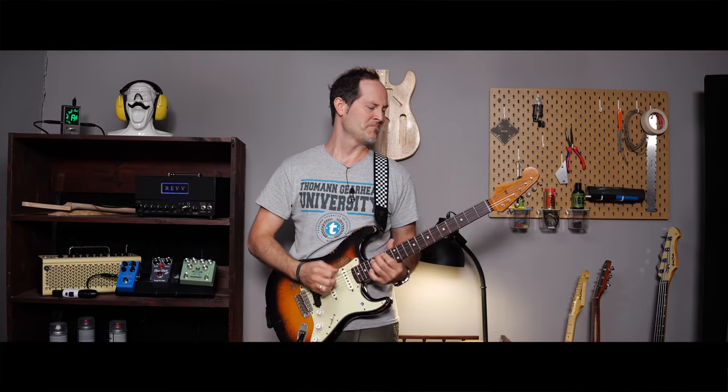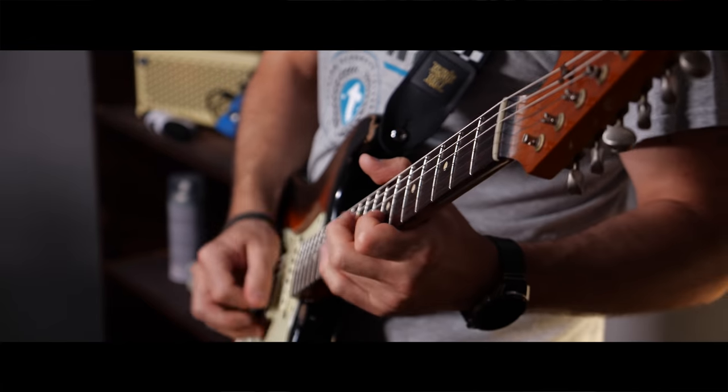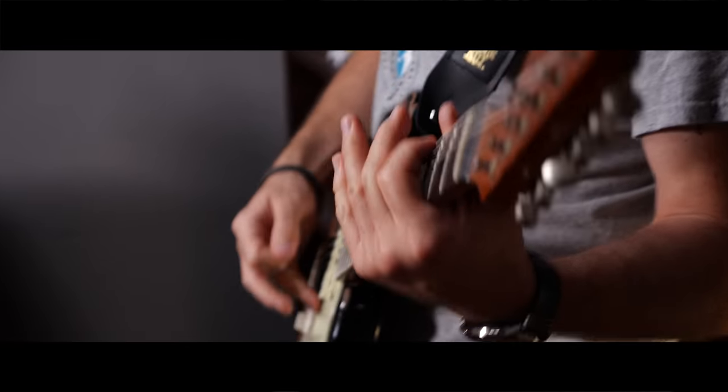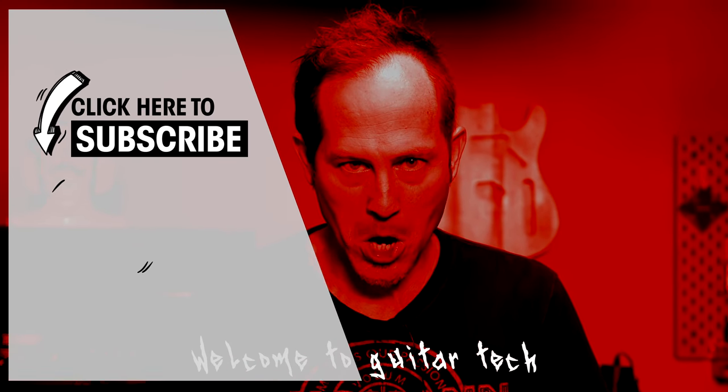And now it's time for a test ride. Let me know in the comments if you have any questions. I'd also love to know what you want to see in this series. Don't be afraid of setting up and fixing your guitars yourself — it's time to become your own guitar tech.